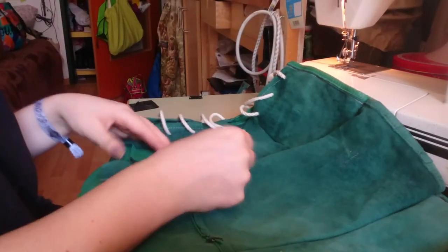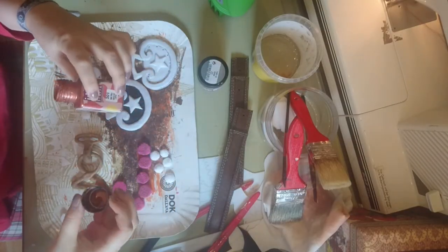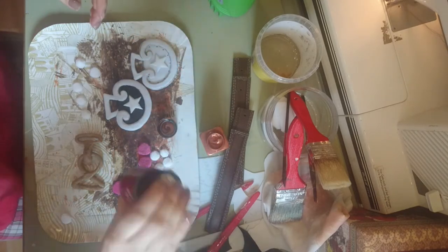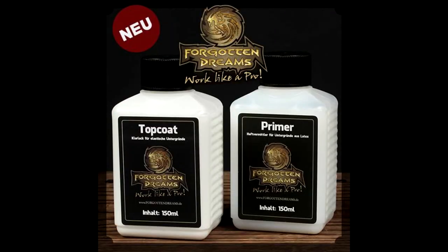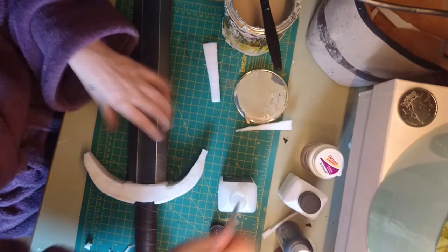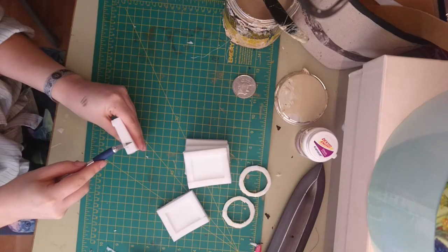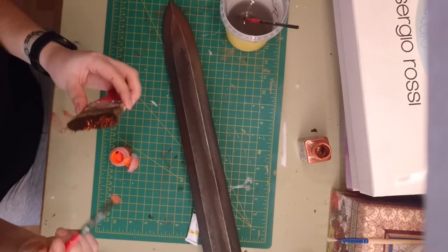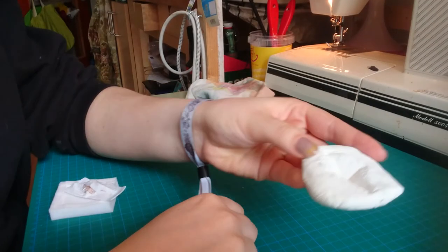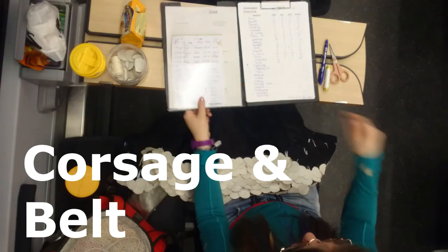Only the crafting foam and Worbla parts are new materials. All the colors — like acrylic colors — I'll show in each step as we work. Basically I used a lot of primer and top coat for the foam stuff, and some basic acrylic paint for most of the painting, plus special stuff like gold wax for anything that needs to look more metallic. For this project I used a lot of cutting knives, different kinds of scissors, acrylic brushes mostly, my sewing machine, and a bit of Erfa Plast. Stay tuned for part 2, which is about the corsages of both ladies and the belts.